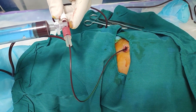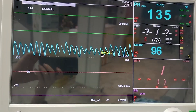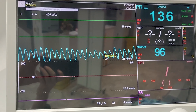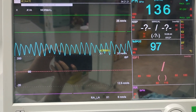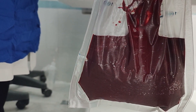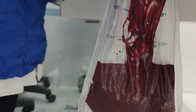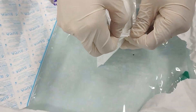In an exchange transfusion, the push-pull cycle — alternately withdrawing the baby's blood and infusing donor blood — is repeated until the entire circulating blood volume has been exchanged, usually twice the infant's blood volume. In this newborn, we had to repeat the cycle 34 times, and it took 3 hours to finally be done.